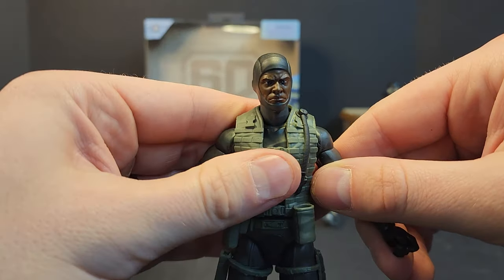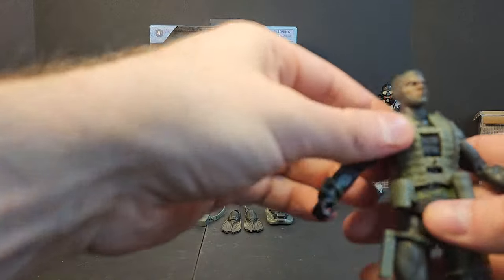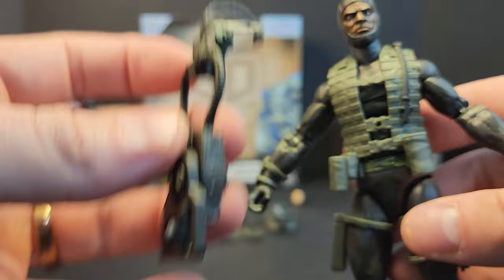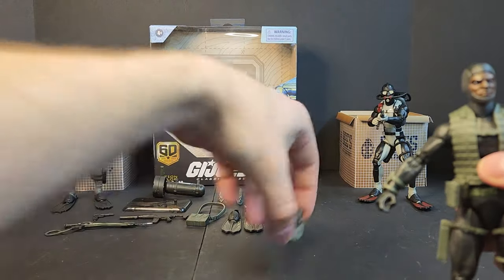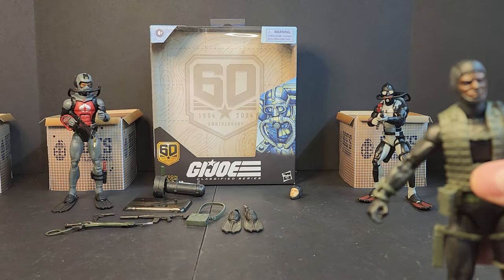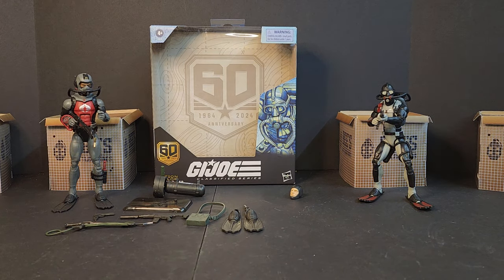A little extra paint on this molle/load-bearing vest would have been nice. We've got peg holes on the vest so the accessories should attach well. The Action Sailor is going to have the modular vest and we're starting to see more of that system, especially with the render reveal of Doc.